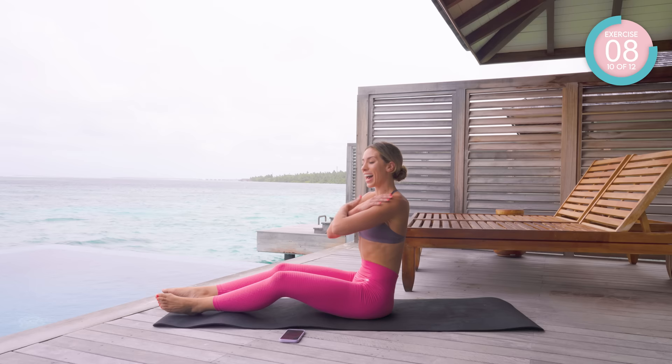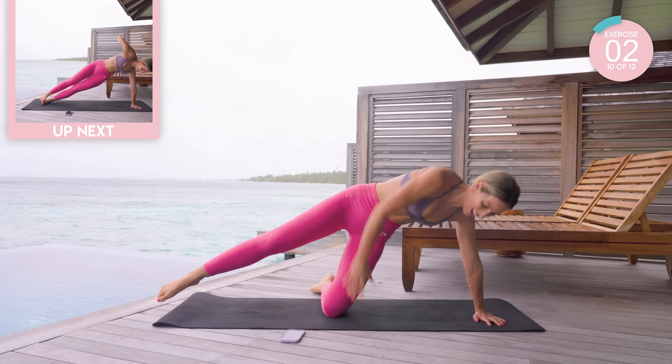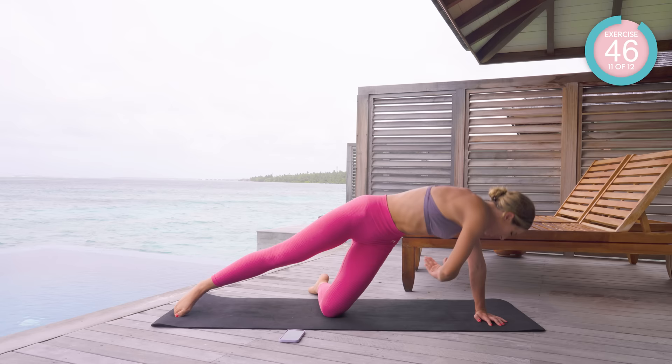Sticking with that upper body, but this time into the waist a bit as well. Coming into your side plank position. We're going to feed under, up, dip down, and up. If you want to make this harder, come into that full plank.